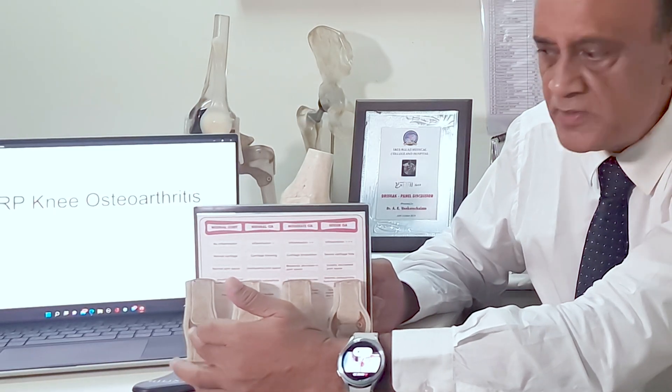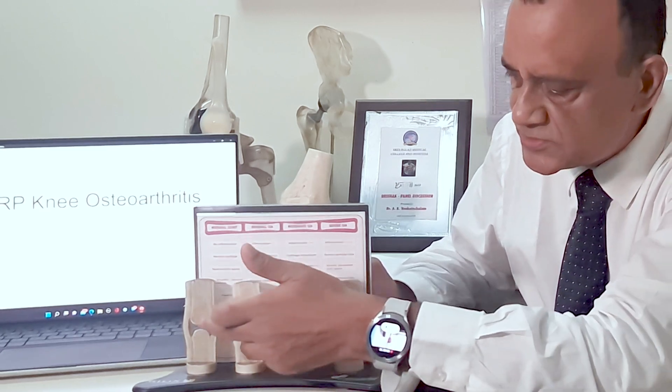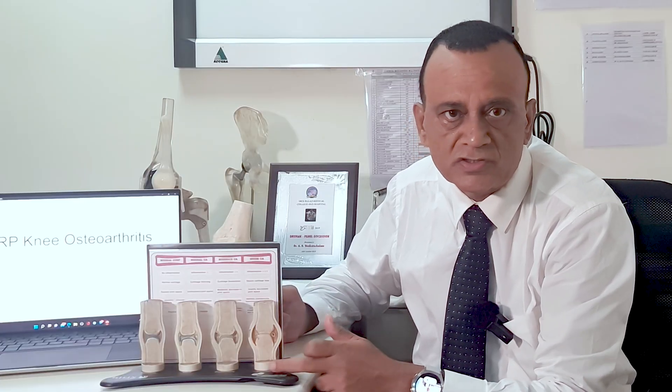In advanced cases and in elderly patients, PRP is likely to be less effective. PRP is likely to be effective and value for money in the early stages of the disease, as in mild or moderate cases of osteoarthritis, and not so in severe cases of osteoarthritis.